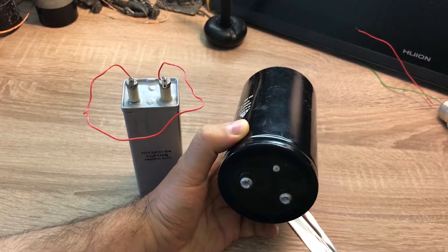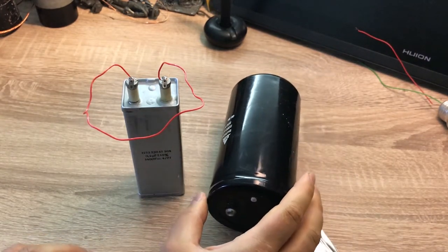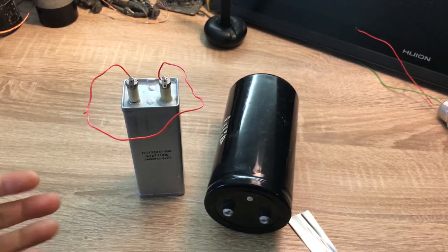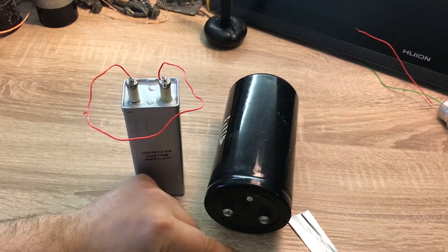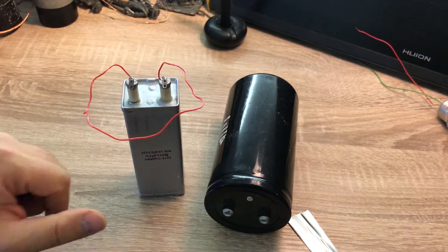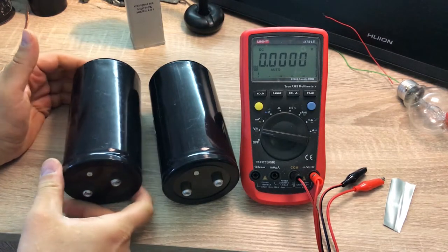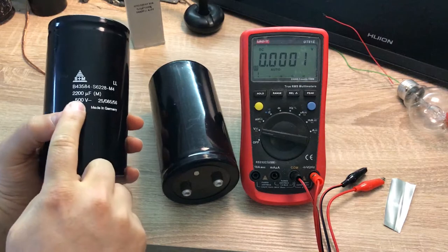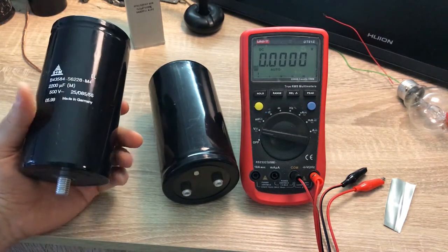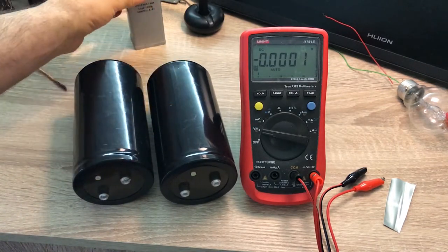That's why we should keep the terminals shorted all the time, because otherwise a recovery voltage will form between the terminals. In this video I'm going to demonstrate this phenomenon, talk about how to correctly measure recovery voltage, and at the end explain the physical phenomenon that causes this behavior. To demonstrate, I'm going to use these two large capacitors — 2200 microfarad at 500 volts electrolytic capacitors.